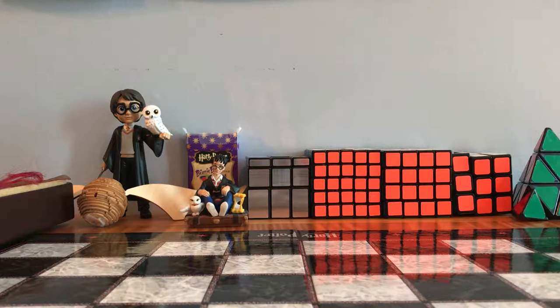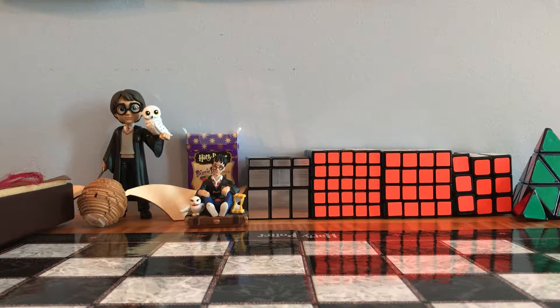Hi guys, this is Alpha X Studios, and today we're going to be looking at different types of wands from the Harry Potter world. We're going to be looking at Hermione's wand, Snape's wand, the Elder Wand, Voldemort's wand, Harry's wand, and Bellatrix's, just to get you tuned.